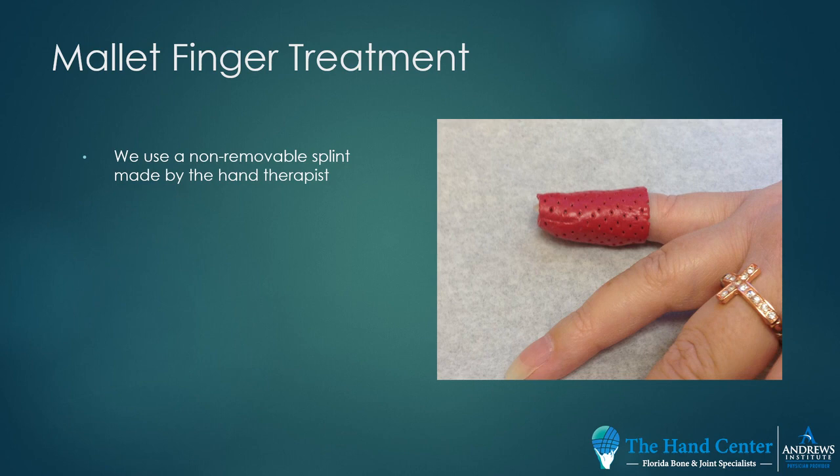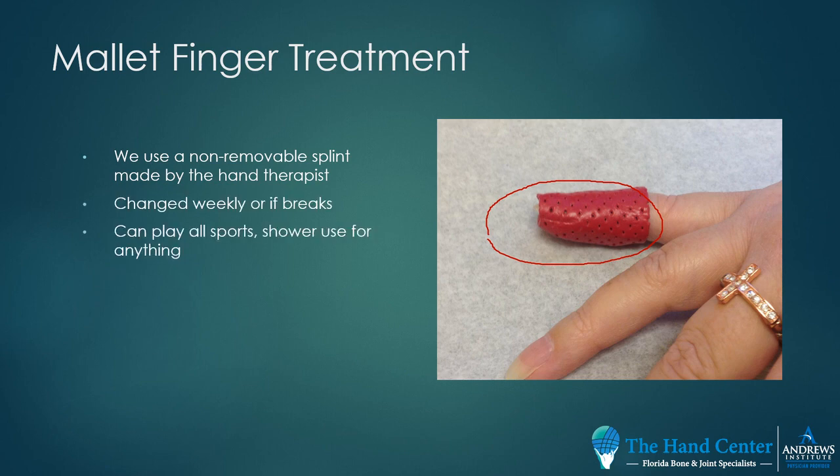We use a non-removable splint made by the hand therapist. This splint is stuck to tape, which is stuck to the skin. It is changed weekly or as often as it breaks, and is worn for six weeks without bending the end of the finger. Patients are allowed to play all sports and shower in it — though it's very difficult to play basketball with a mallet finger splint on.